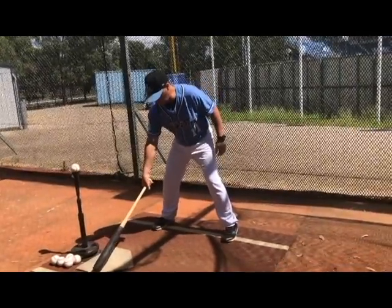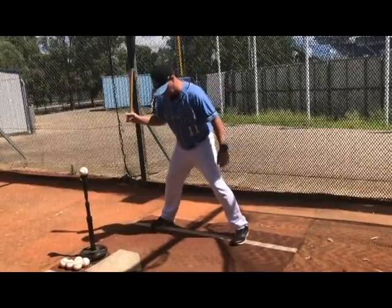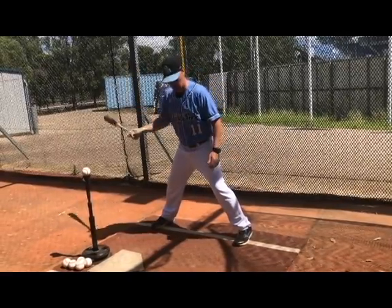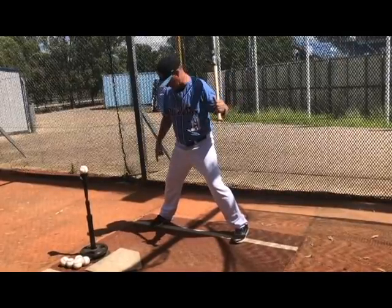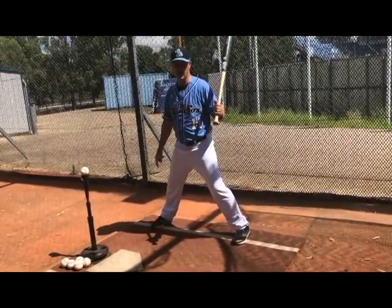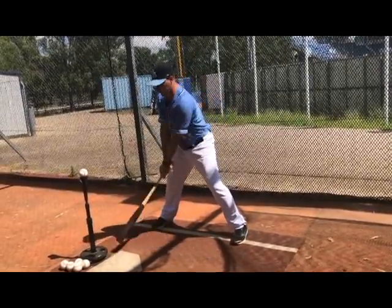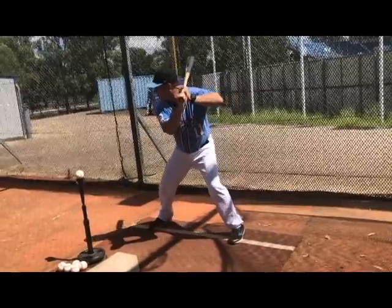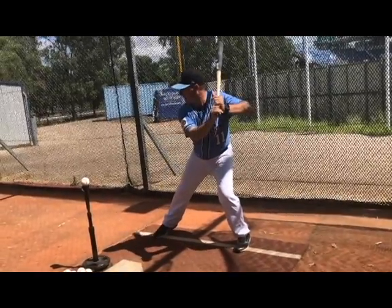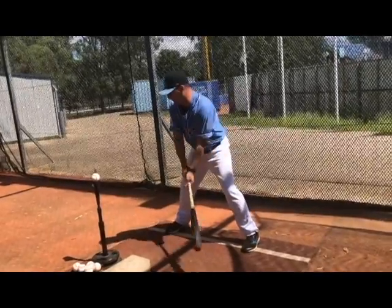With the Rocker Drill, we assume our normal position in the batter's box. The only difference here is we want to spread a little bit further out — spread our stance out. Now from here, our front foot is not going to leave the ground. Our front foot stays on the ground and we want to think of rocking. So we go forward, back, forward, back. Now once we get back, we're going to swing the bat.